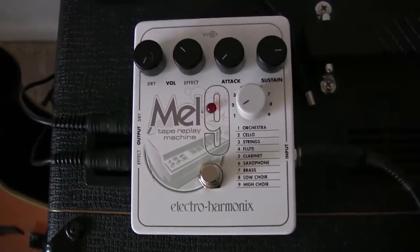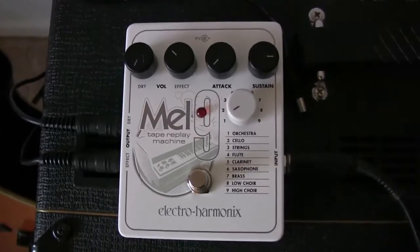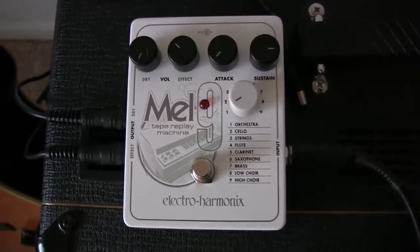Earlier I did a demo of the Mel 9 Mellotron pedal by Electro Harmonix to show what it sounded like as a string pad for electric guitar. I wanted to give you a chance to hear what it sounds like with acoustic. I'm just going to do a little bit of Simon & Garfunkel's Scarborough Fair.